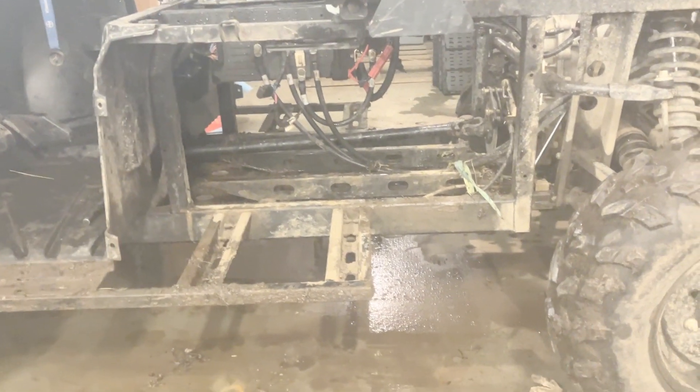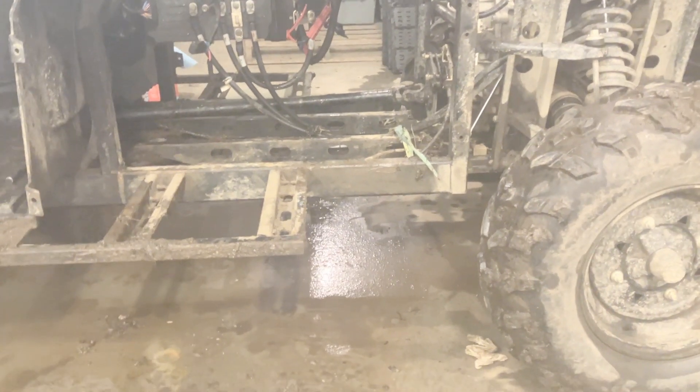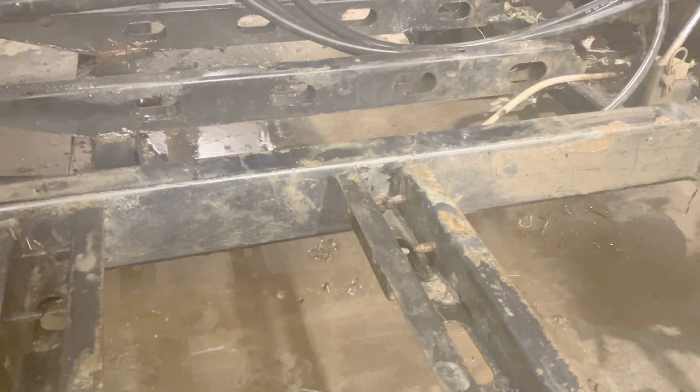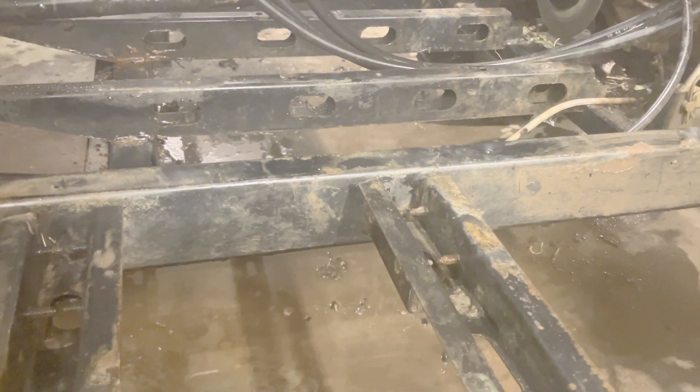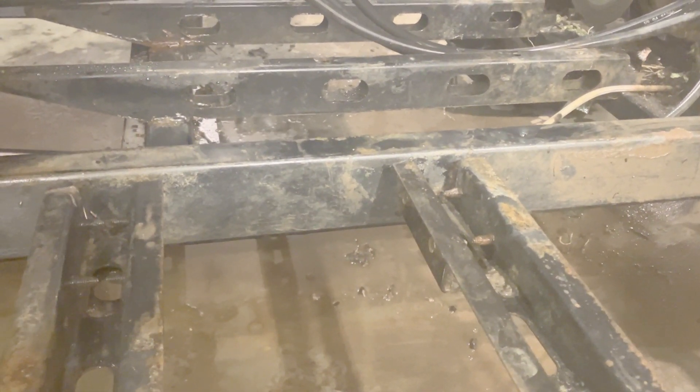Now that I've got everything removed, I'm going to give it a little bit of a wash down and let it dry. After a bit of a cleanup it looks pretty good — I thought the frame was going to be more corroded than it was. The plastic battery tray inserts did their job. I'm just going to let this dry down before I start doing the install.